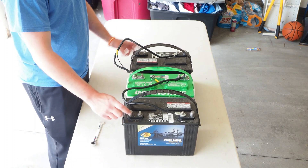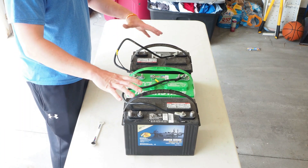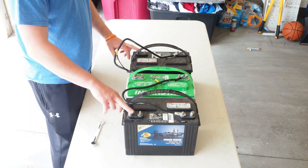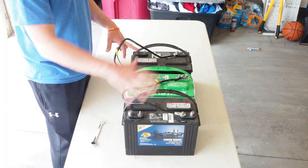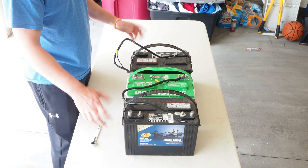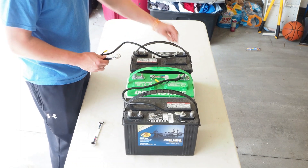That leaves two open terminals: battery one's positive and battery three's negative. This system is wired in series, and these are the two posts you'll connect to in order to get your 36 volt system. For a 24 volt setup, it's the same thing — you'd just eliminate battery three.